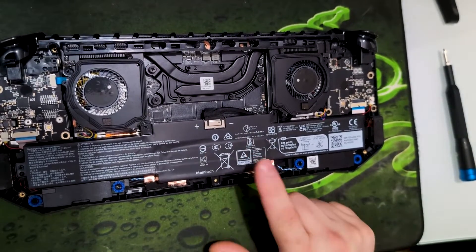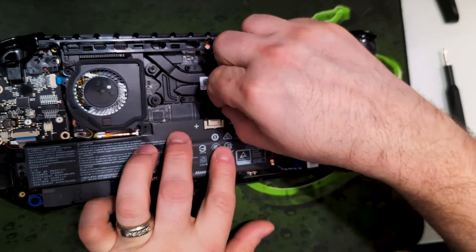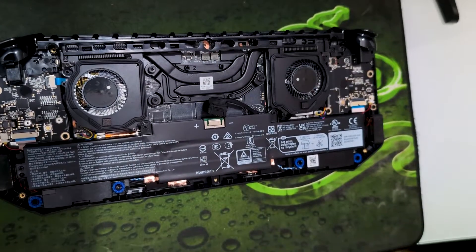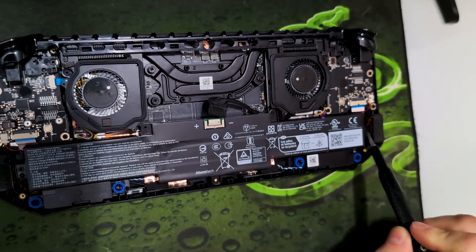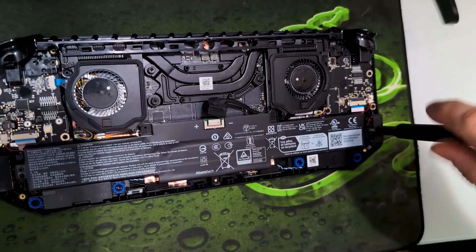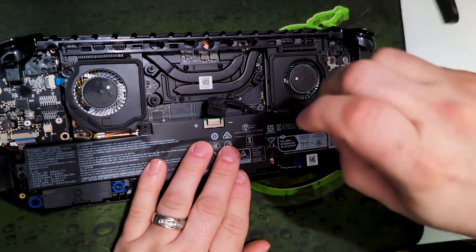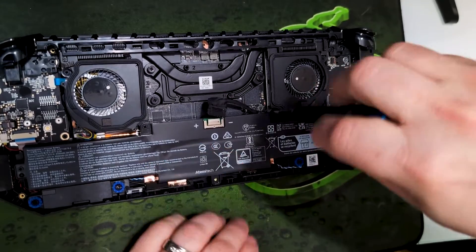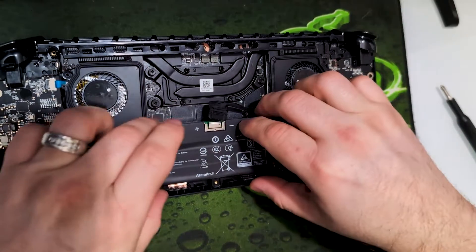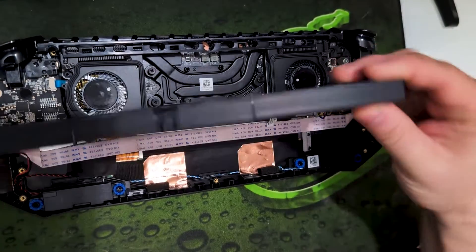Next thing we have to do is disconnect the battery and pull it out. You actually don't need to pull out the battery to replace the SSD, but it gives you more room. The battery has four screws — one, two, three, and four — and then it comes out pretty easy. These screws are all the same size as each other, not the same size as the case screws. And we'll take this battery out — look how thick that is, it's really thick — big battery, which is good.